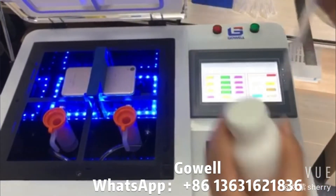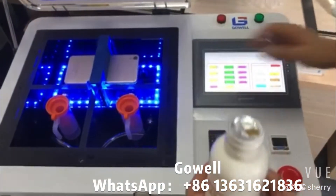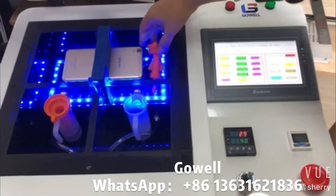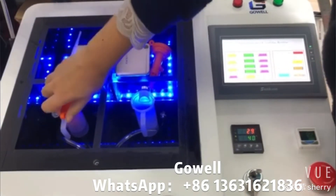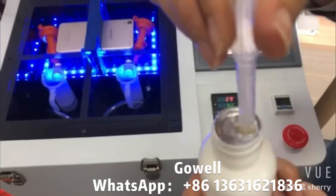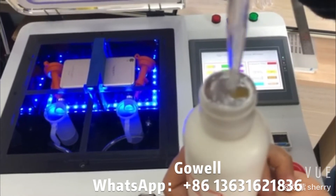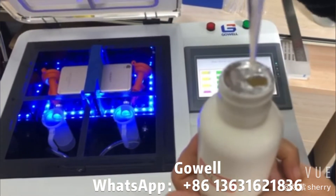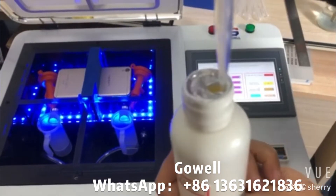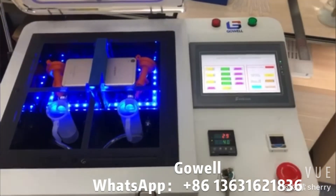And then ready the dropper and about the liquid — this is our nano coating liquid. And we turn on it. For 1.5ml. And we cover it.